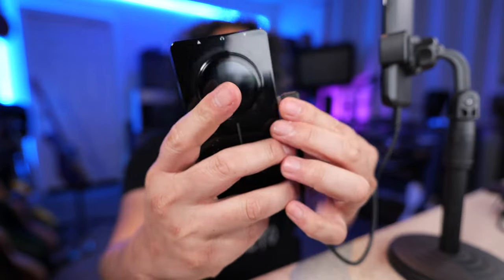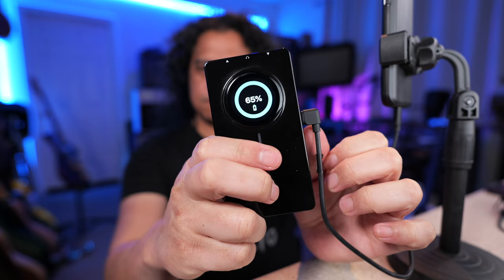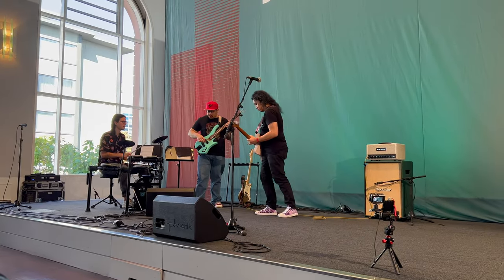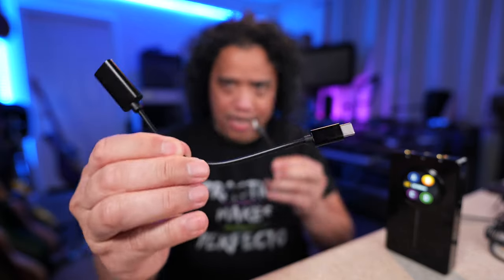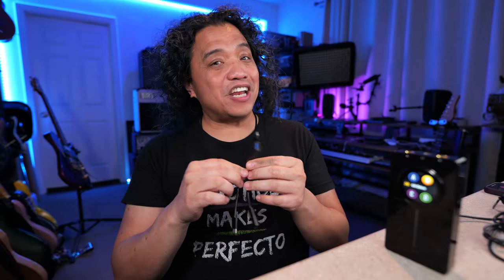Lastly, the biggest drawback for me is the power draw. Both the P1 and the P2 charge themselves via the USB-C port, so these will drain your phone's battery. This is the biggest downside for me, especially at events like NAMM and Guitar Summit where I need to keep filming content. The workaround is to use these OTG adapters that block charging. However, I don't know what these are called exactly, so if anybody knows please put it in the comments. MooWare sent me these adapters, but looking at the Amazon listing it looks like they will not come with the P2.